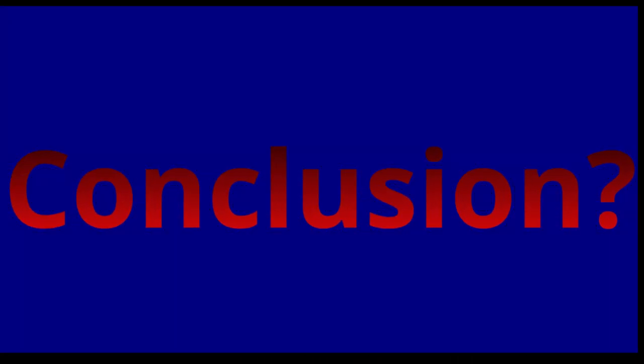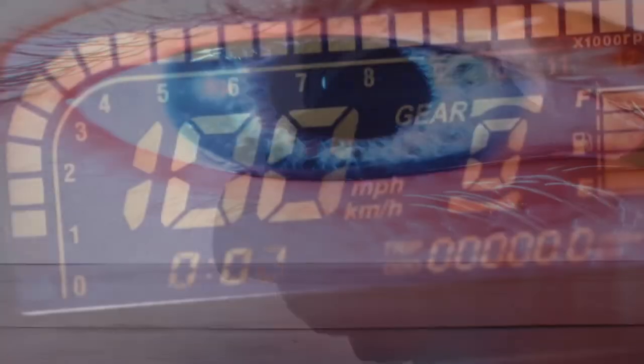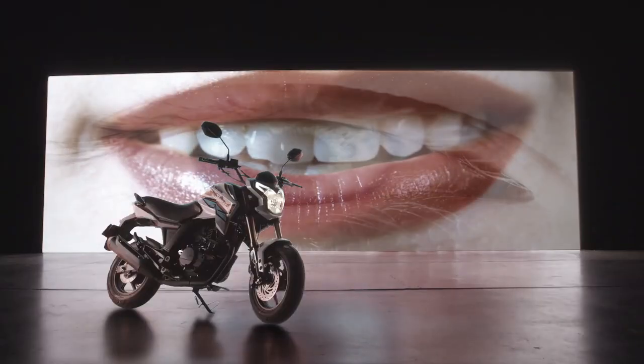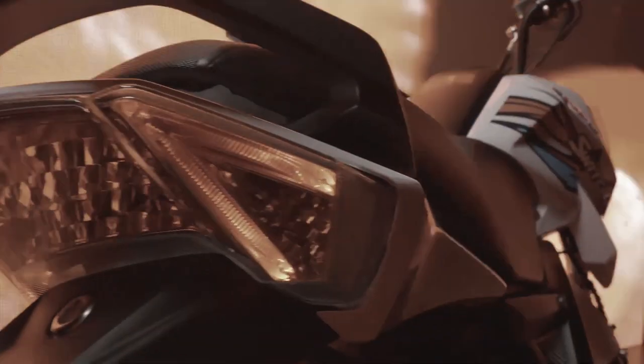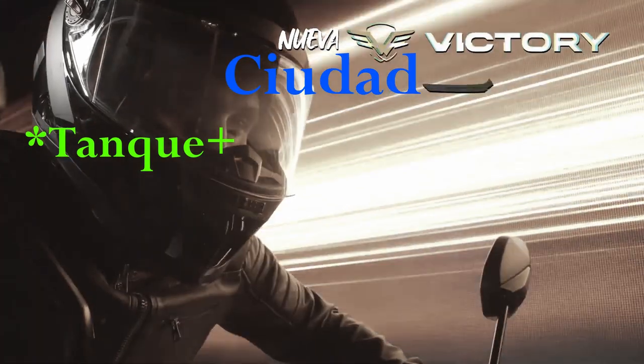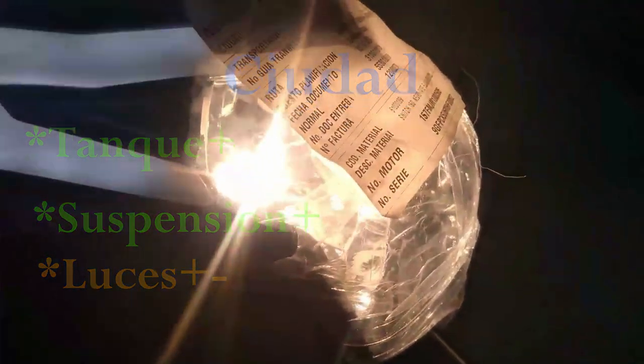Ahora, si tú me preguntas: bueno Will, ¿tú sí me recomendarías comprar la Victory Switch 150? Pues mi respuesta sería que dependiendo cuál será tu propósito para la moto. Vale resaltar que en cualquiera de los escenarios la moto tiene para ofrecer unas excelentes prestaciones; la diferencia sería qué tan bien se podría desempeñar en ese propósito que tú quieras para ella. Por ejemplo, si es para ciudad te aseguro que la moto llenará todas tus expectativas: tiene un tanque apenas bueno, así como la suspensión excelente, y la luz no te dará problema teniendo en cuenta el alumbrado público. Ya sea para ir a la universidad, el trabajo o andar por ahí, no tendrás que preocuparte.